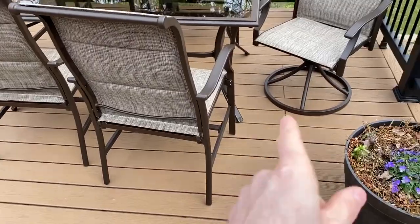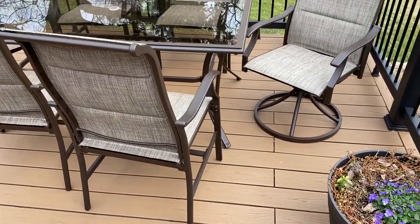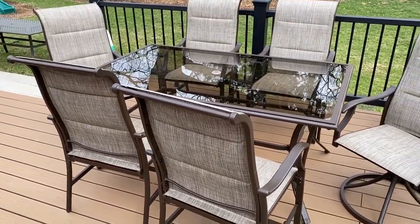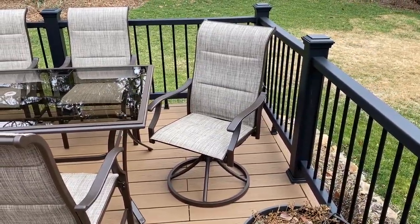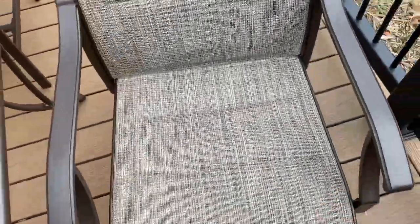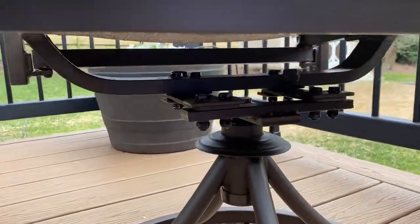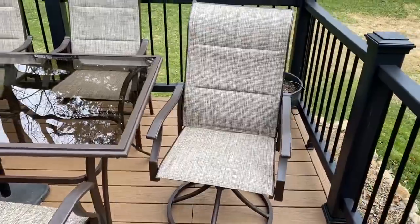All the bottoms of everything — the table and the chairs — have plastic feet on them, so they won't damage your deck or patio. There is no metal contact. The third box comes with two swivel chairs, which I've placed on the ends. These chairs easily swivel around and also have a little spring built in underneath, so you can lean back in them, which makes them a little more comfortable to sit in.